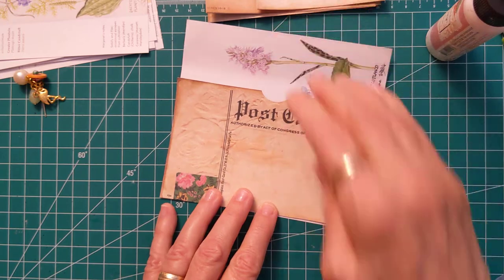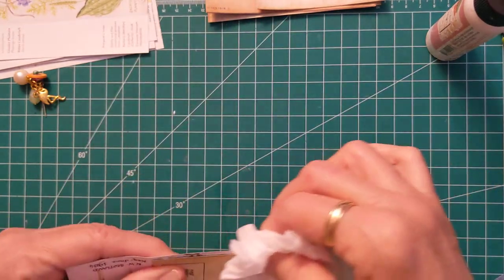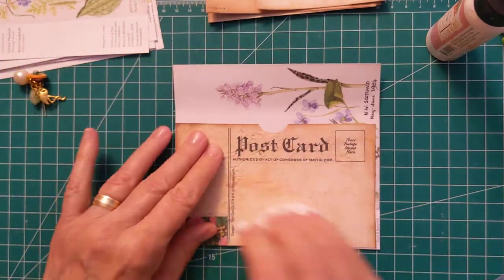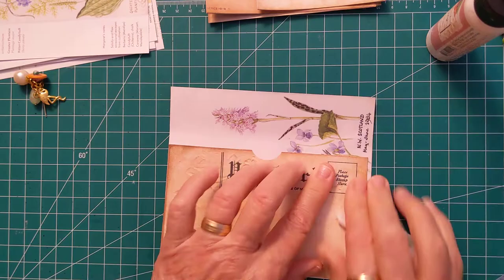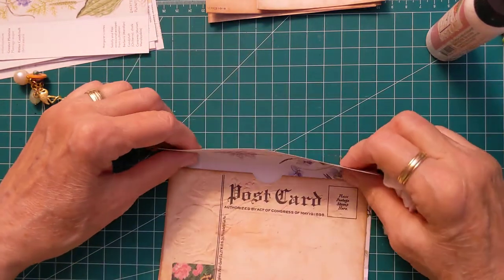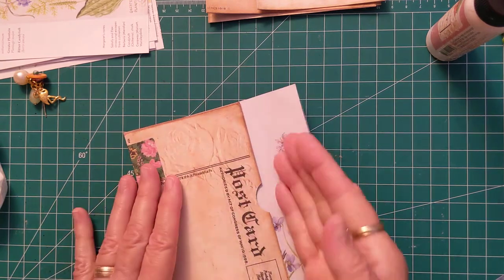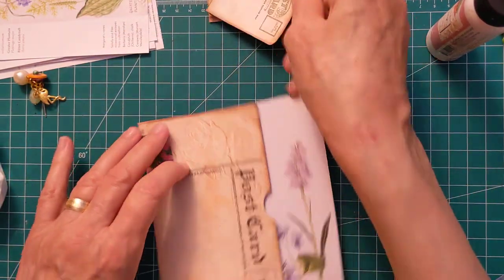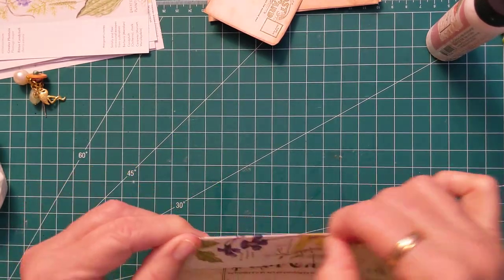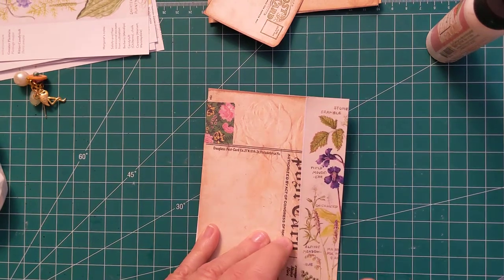I'm just going to glue this on there and let me get my little wipey for the excess glue that always seeps out. I have a little bit of the paper showing but that's okay. I don't want to bring it all the way down to the postcard — I want to give it a little bit of room so that I can get whatever I put in there. Bringing it down gives me plenty of room and this is it.